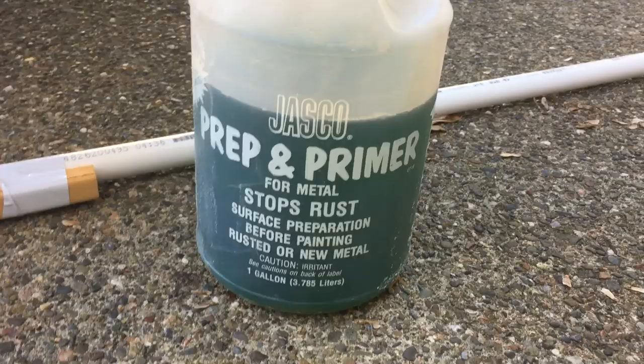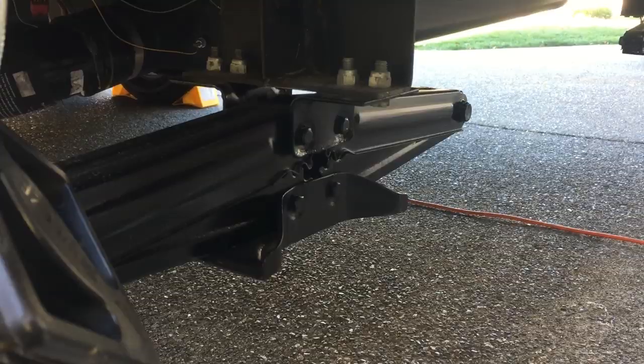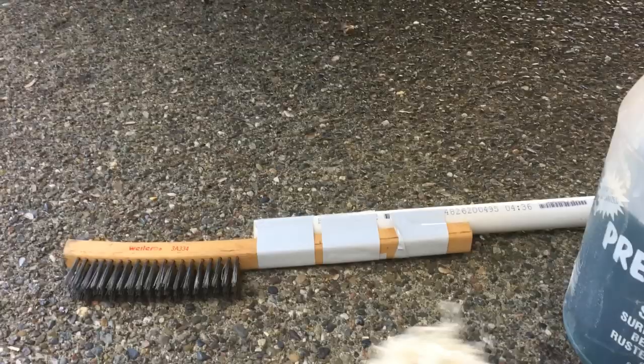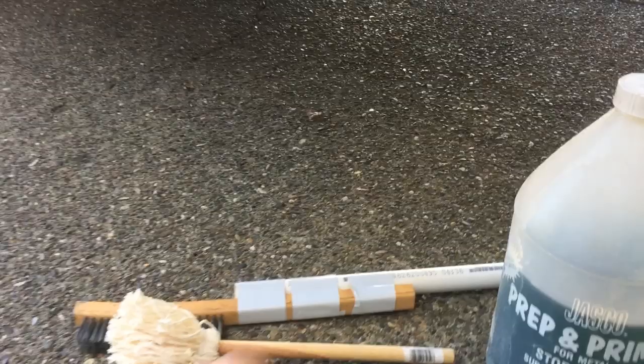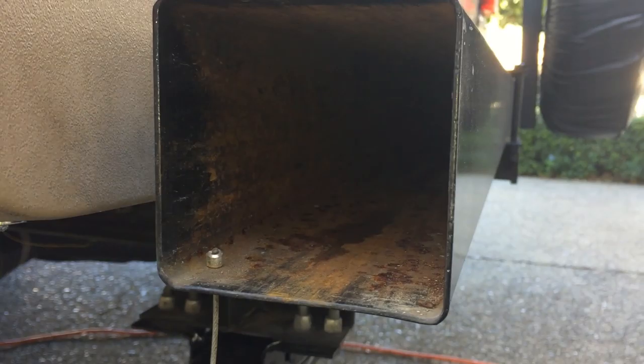It's liquidy, almost like water. I've used it before on my jack stands that were all rusted out — you might have seen that video. What I'm gonna do is tape this mini mop on there, shove it in with it all saturated with that prep and primer, and just wipe it all down and let it dry out.